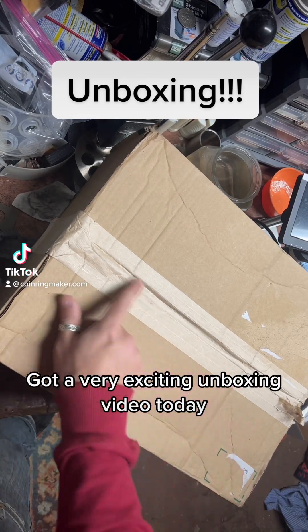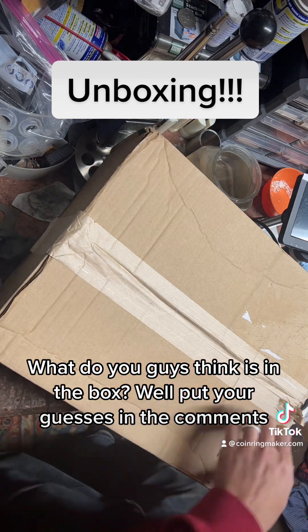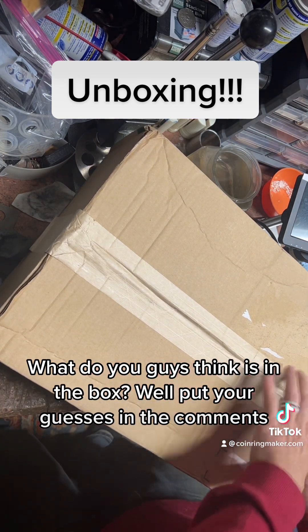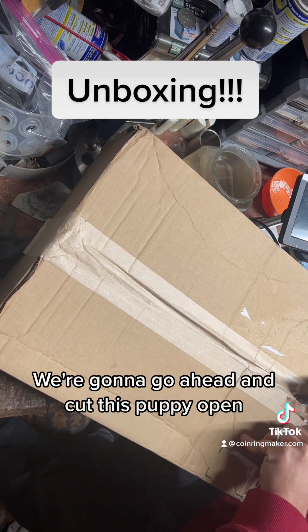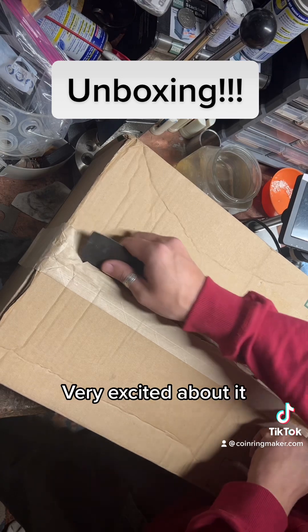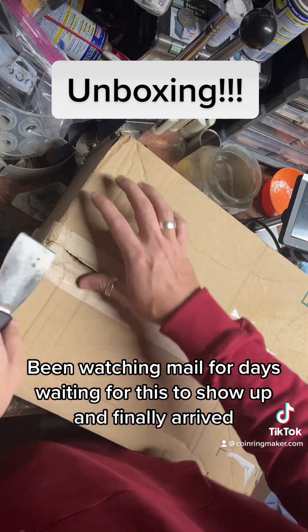Got a very exciting unboxing video today. What do you guys think is in the box? Put your guesses in the comments. We're gonna go ahead and cut this puppy open — very excited about it, watching the mail for days.